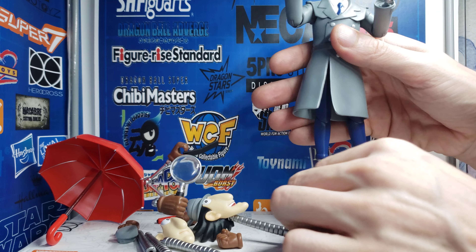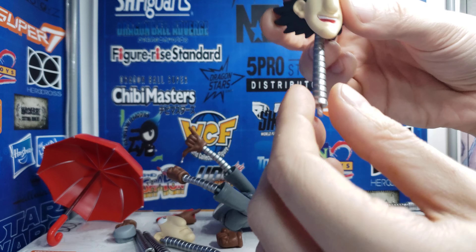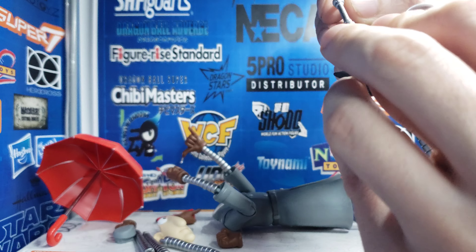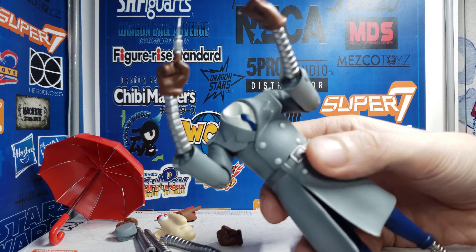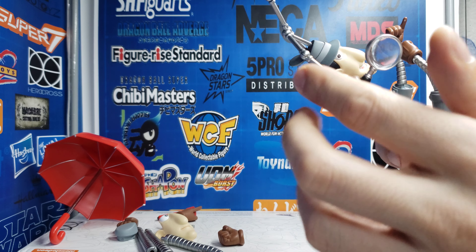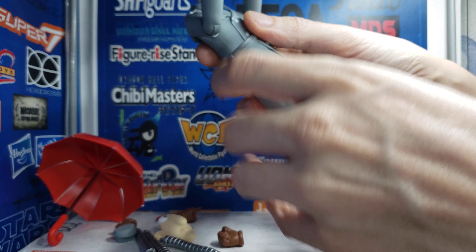He balances fine without the extra stuff easily, but I want to show you how well he balances with everything on. Look at his head — we have an extra neck attachment, the weight of his head, and the weight of all these extra arm attachments. Then the arms with the extra arm attachments and different hand attachments. I've now put on eight different attachments total.